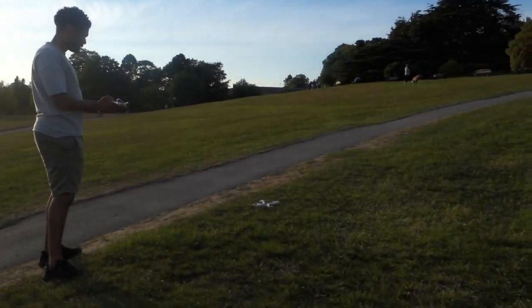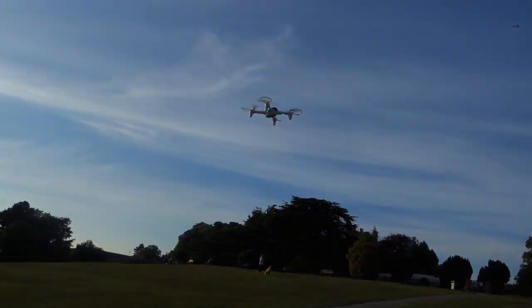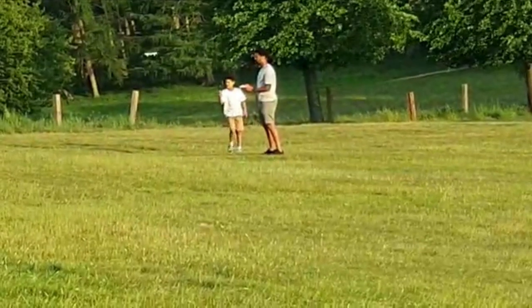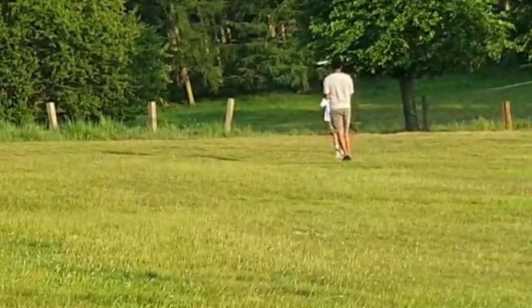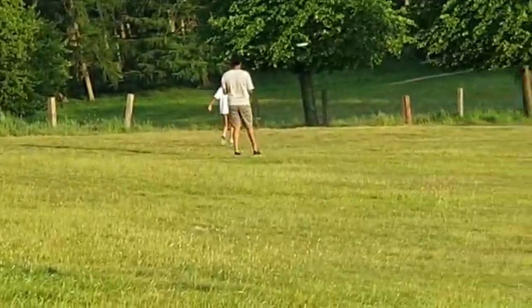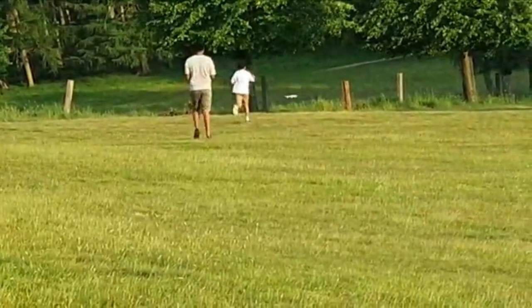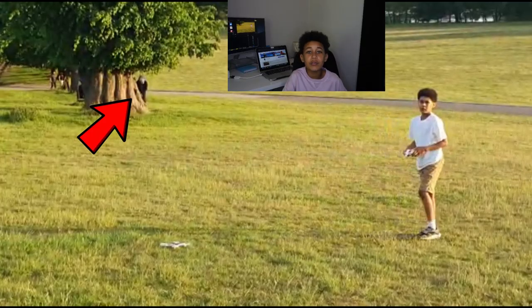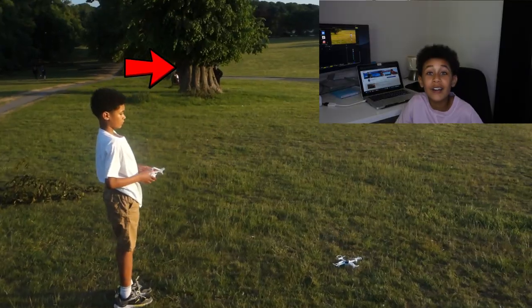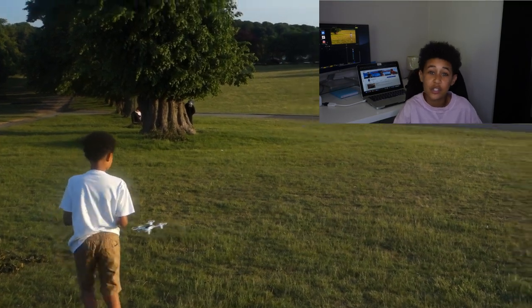My dad's gonna have a quick go — watch a master at it! My dad does not know how to fly — he crashed it. He's so bad; even I'm better than him. They moved to another location and he's here again — look at him, he's behind the tree. This is weird, this is so weird.